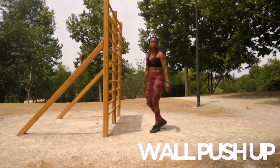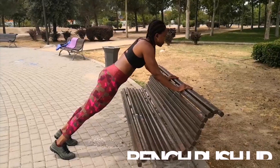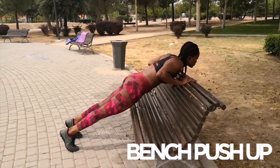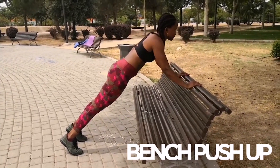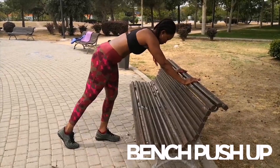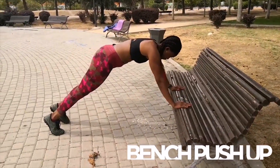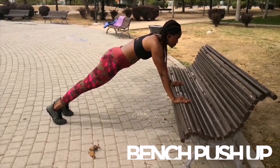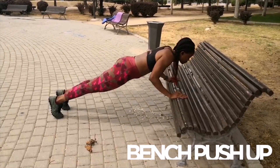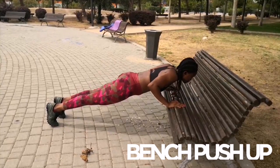Cuando ya no podáis bajar más contra la pared, pues podéis utilizar un sofá, una mesa, mientras que pueda apoyar vuestro peso, ¿vale? Todo con control. Inhalando y exhalando bien. Apretamos abdomen. Y el cuerpo completamente recto. En cada nivel, intentamos hacer 12.